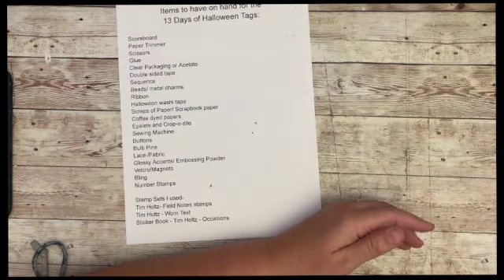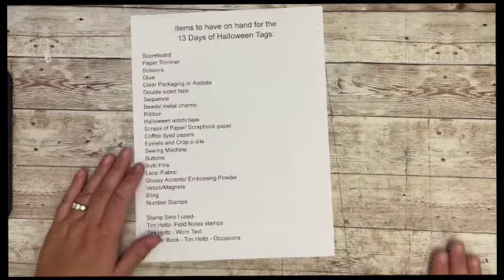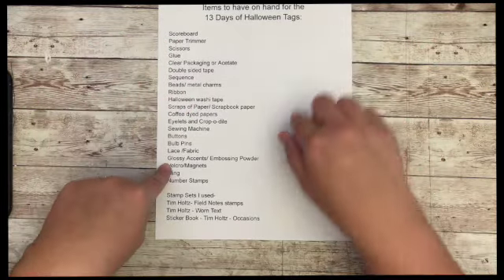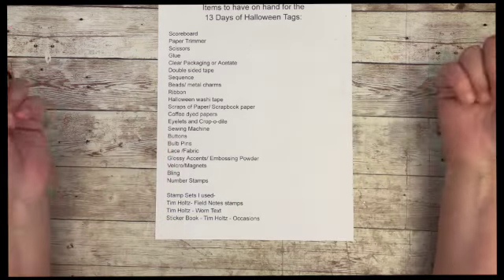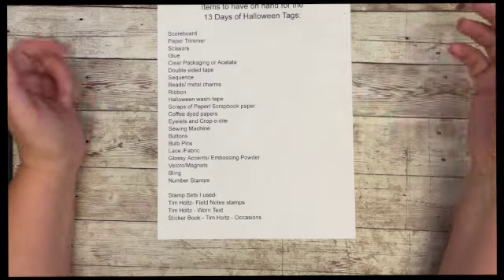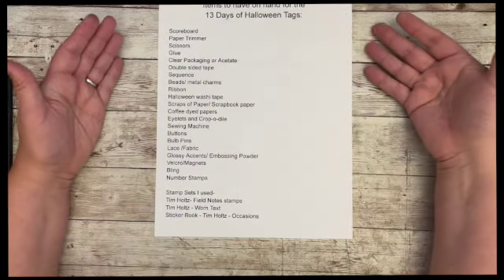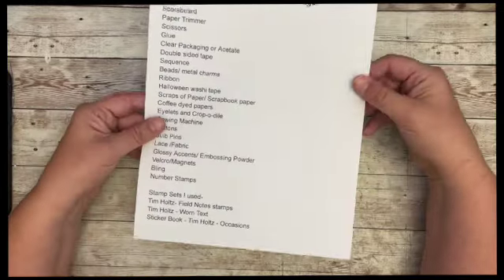Just wanted to mention that really quick — I'm shedding mica everywhere! I also had questions for items that I use throughout the 13 days, and I will have this list in the description below and also in my Facebook group. So if there's things that you want to pull out, maybe put in a bucket to have at the ready, this would be handy to look at. I did use some Tim Holtz stamps and products, so I listed those at the bottom.